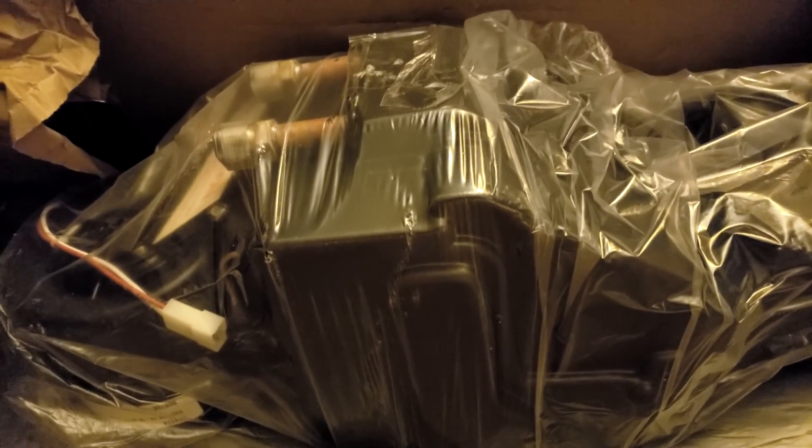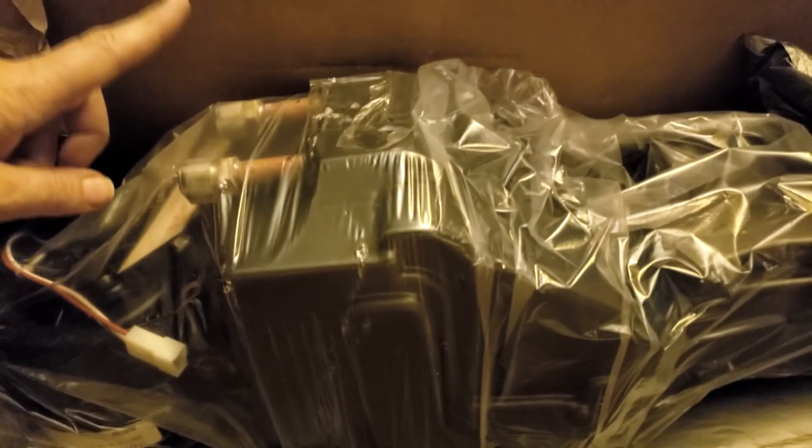In here we have the heater core. Always good to go ahead and just replace the heater core in an old car like this, because you really never know if it's bad. The worst thing in the world is having coolant leak inside your car - that smell is really hard to get out of carpet. If you're thinking about upgrading your heater core and also thinking about upgrading the AC, I would recommend getting this kit because it has the heater core in it and all the AC components.